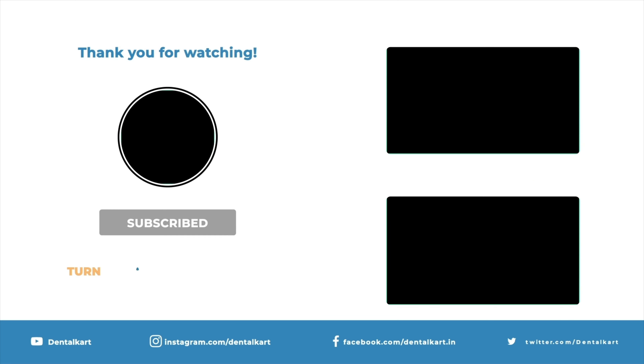Mandibular premolar forceps are used for the extraction of the first and second premolars. They have identical broad and open beaks that are longer than those of the mandibular anterior forceps.